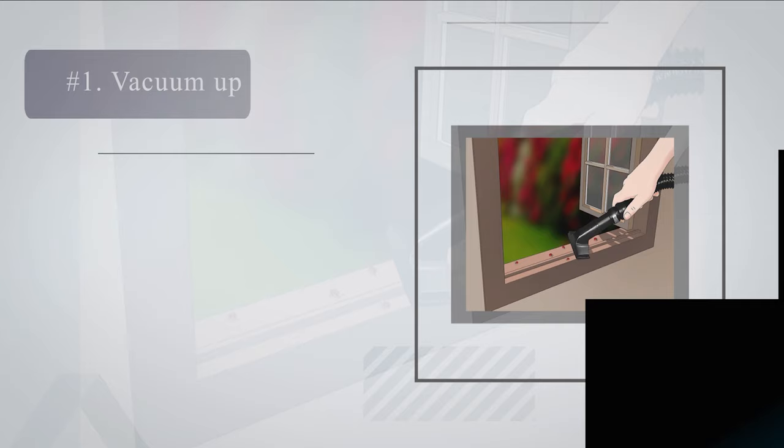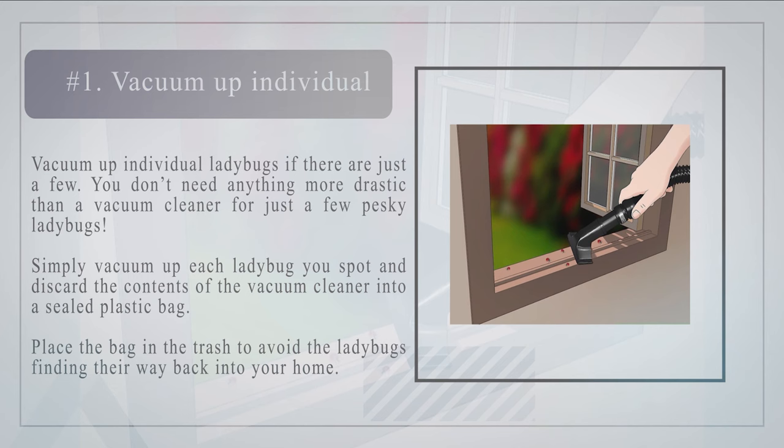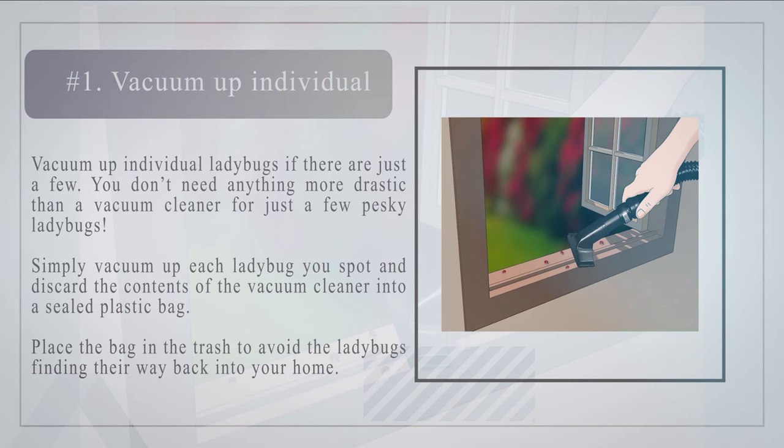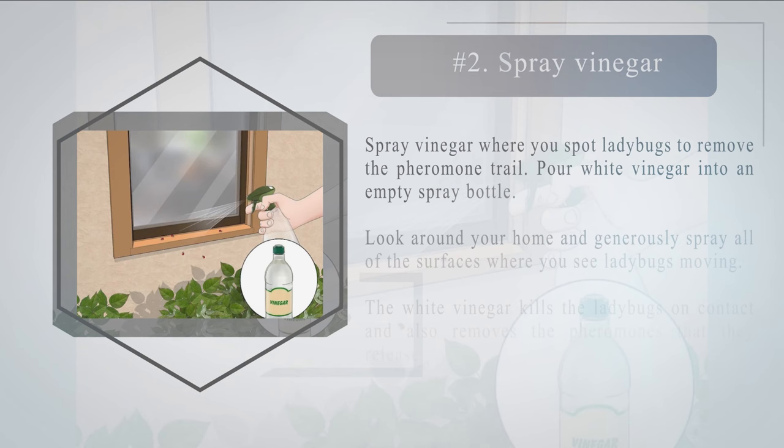Method one: eradicating ladybugs in the home. Number one — vacuum up individual ladybugs if there are just a few. You don't need anything more drastic than a vacuum cleaner for just a few pesky ladybugs. Simply vacuum up each ladybug you spot and discard the contents of the vacuum cleaner into a sealed plastic bag. Place the bag in the trash to avoid the ladybugs finding their way back into your home.